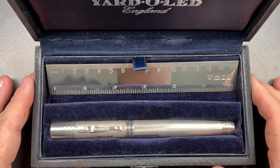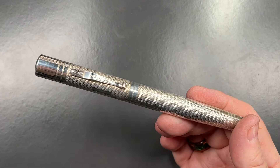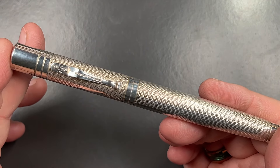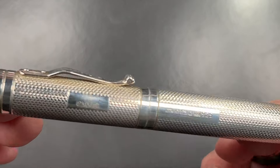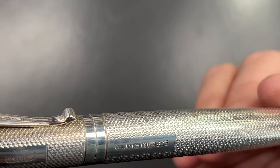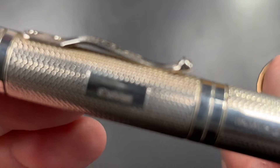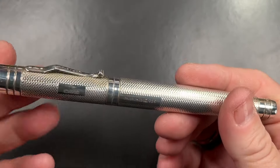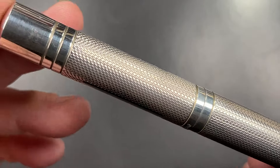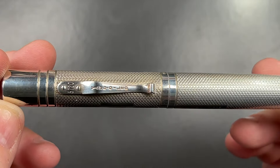It also comes with a silver ruler, which I think is a nice touch. Then it comes with the pen itself — I'm going to remove the box so I can show you the pen in all its detail. This is Yard-O-Led and it's the Barleycorn — not the Victorian. It's a beautiful pen. You can see the hallmarks: it's 925 sterling silver. The cap finial is blank and the blind cap is blank, but it has this beautiful barleycorn pattern, along with the Yard-O-Led clip.